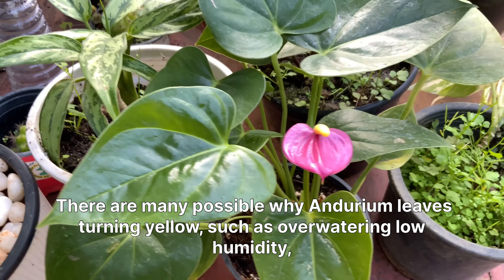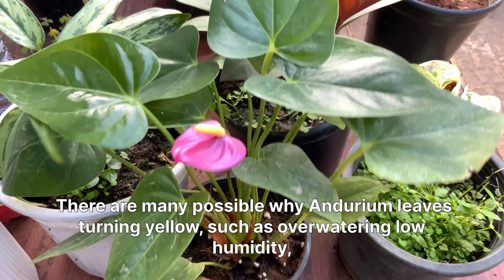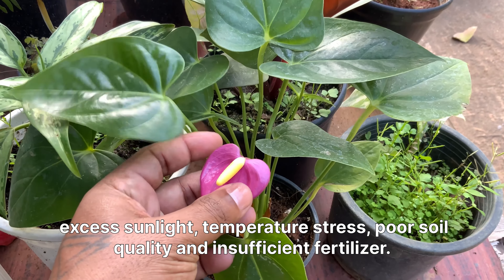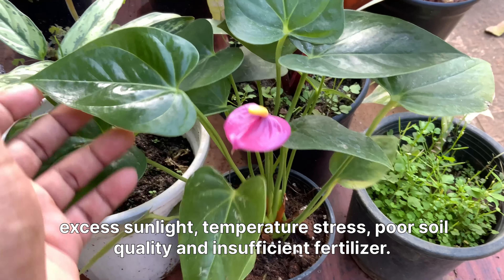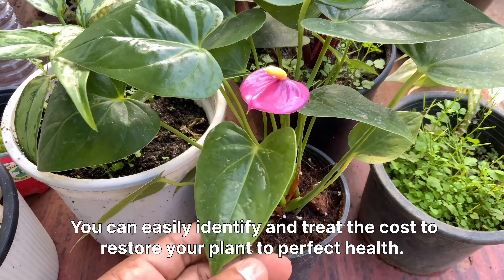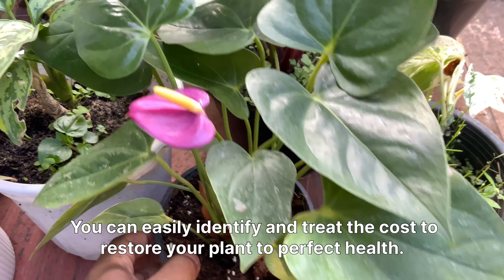There are many possible reasons why anthurium leaves turn yellow, such as overwatering, low humidity, excess sunlight, temperature stress, poor soil quality, and insufficient fertilizer. You can easily identify and treat the cause to restore your plant to perfect health.